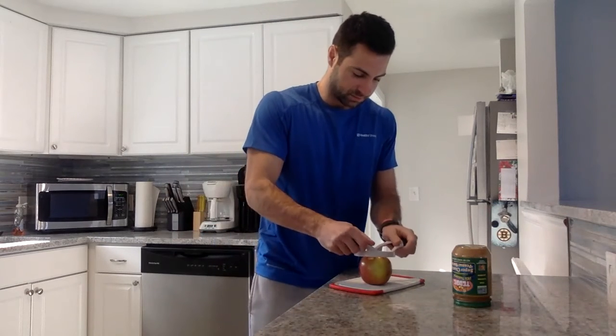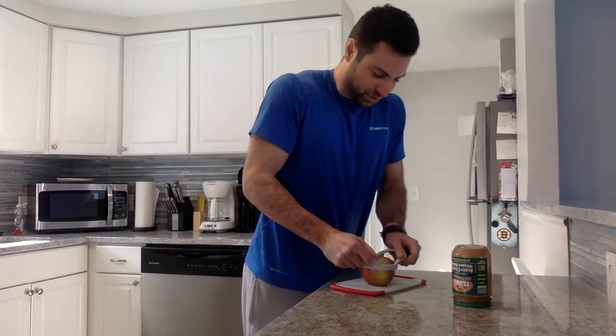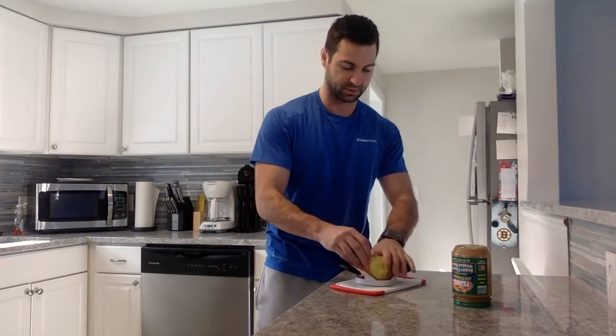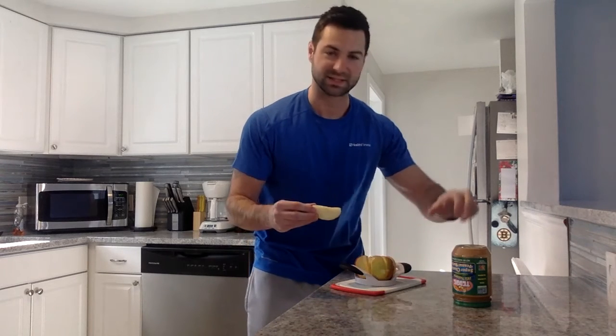Next thing — go to Walmart or Dollar Tree, get one of these little apple slicers for like a buck. Now you don't have to spend time cutting up your apple. This goes right through the core — boom, perfect little apple, got my slices. A tablespoon is a serving; go for a serving, maybe a serving and a half depending on your body size. Put it on a plate, dip it, and 20 minutes later you're working out.